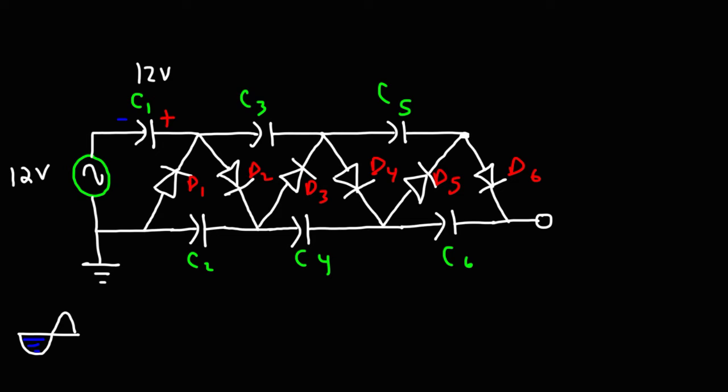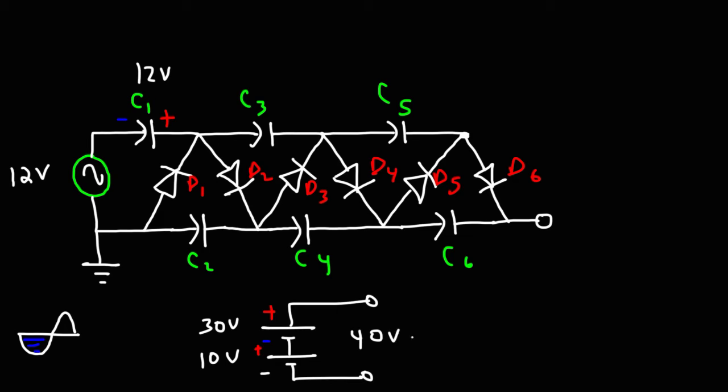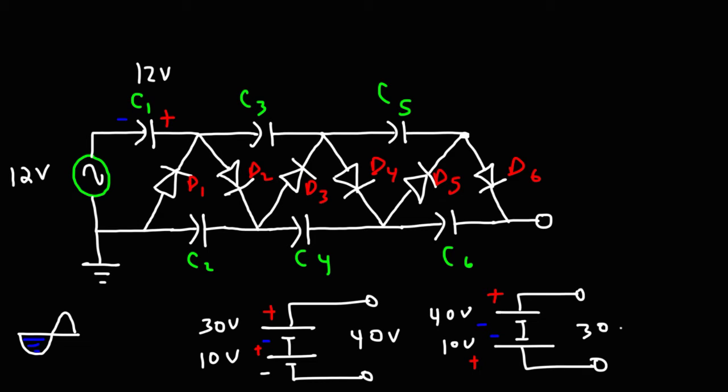To understand the next part, we need to review batteries and how you can add their voltages. If you connect two batteries where the negative terminal of one is attached to the positive terminal of the other, the voltages are additive — for example, 10 volts plus 30 volts equals 40 volts. Whereas if the two negative terminals or two positive terminals face each other, the voltages subtract, giving the difference between the two.